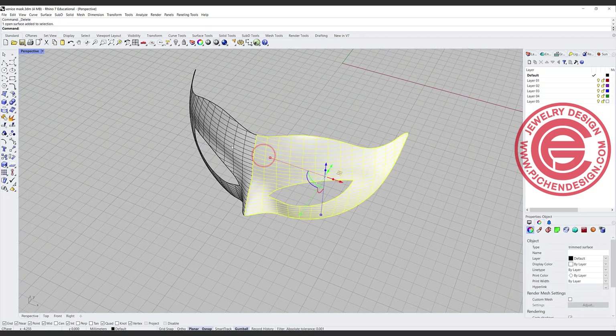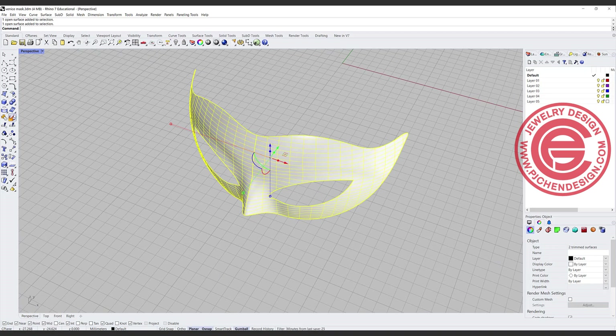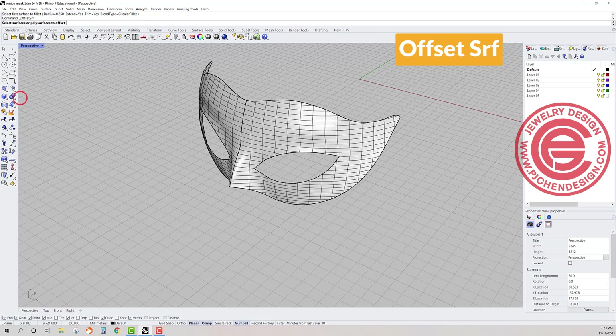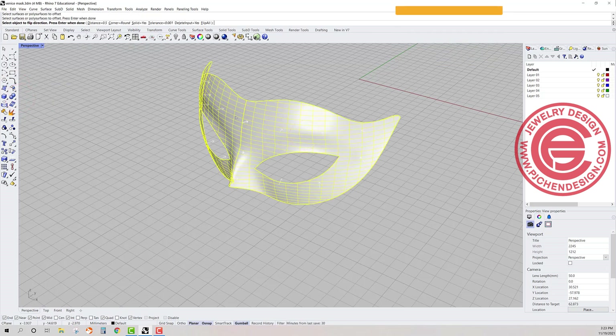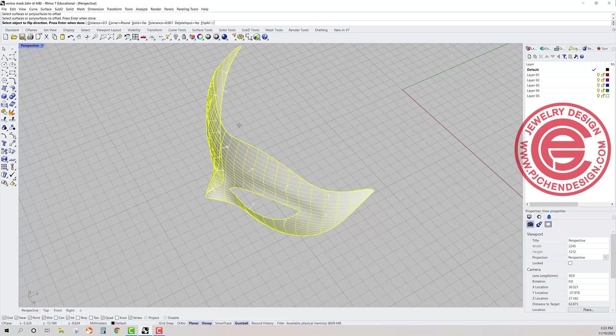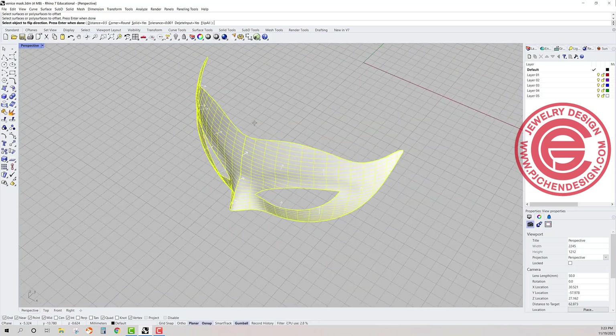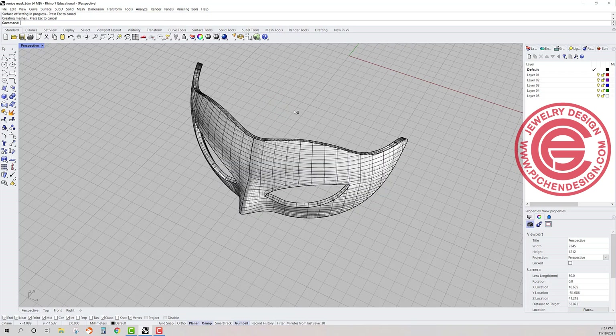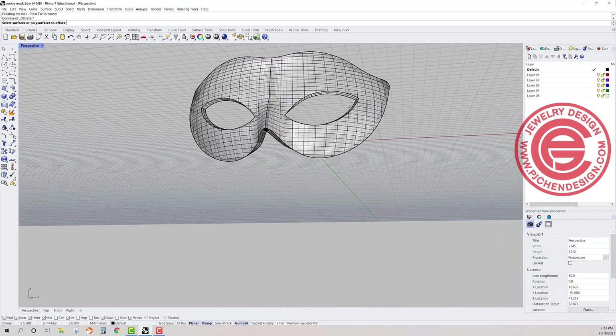What we want to do is make them into a solid, so let me join them first. Let's use offset surface and click on this surface. It will ask you what distance you want, so make sure it's equal to the size you've designed for. Set solid to yes and click enter — we'll get this thickness right here.